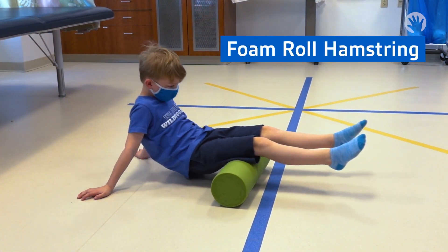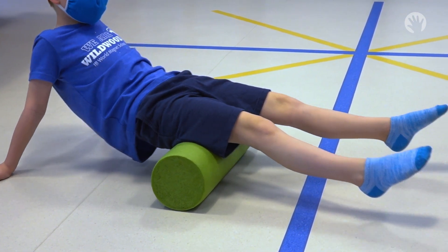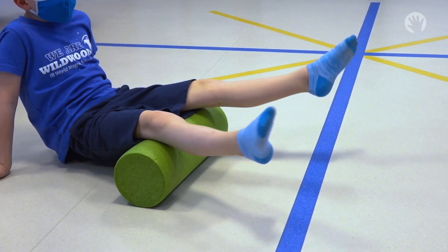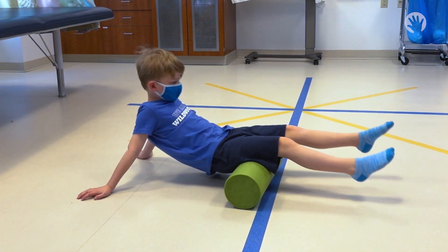Foam roll hamstring. Start by resting your legs on top of the foam roll. Push up with your arms so that your hips are off the ground. From the back of your knee to the top of your thigh crease, roll along the back of your thigh. Perform 30 times.